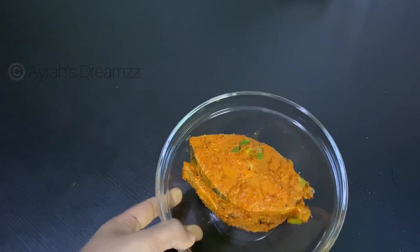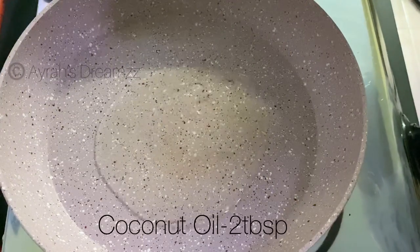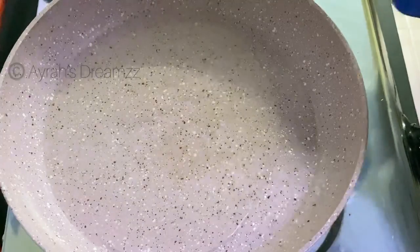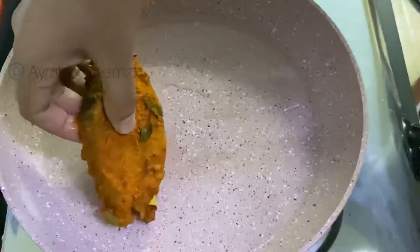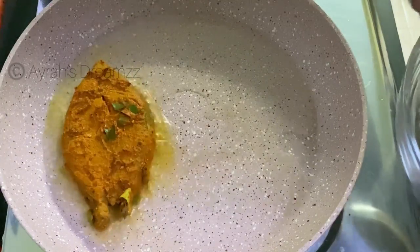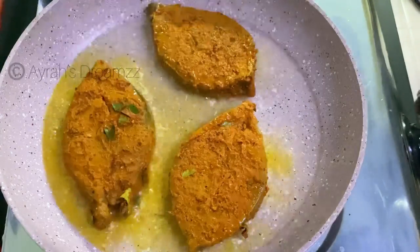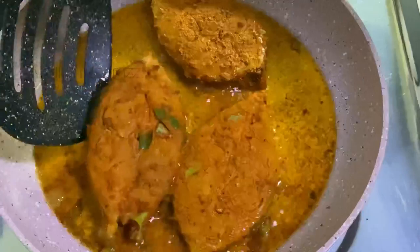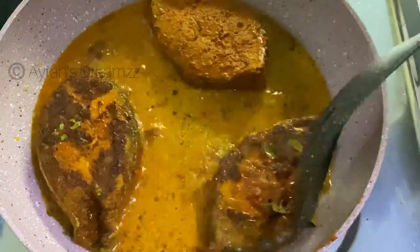Let's take the fish from the fridge and fry it in the pan. When we fry the fish, we can do a deep-fry or a shallow-fry. You can fry it either way — we are doing a shallow-fry here.